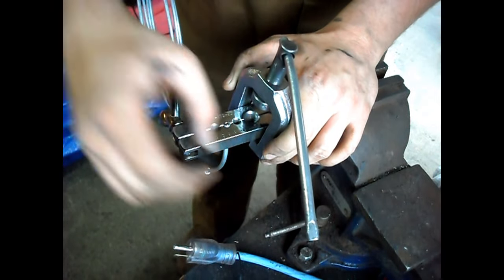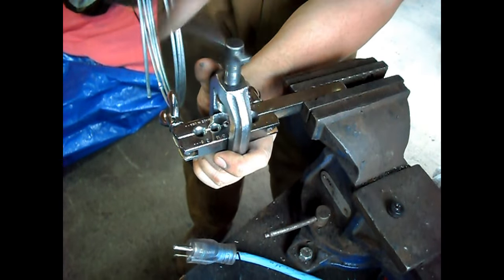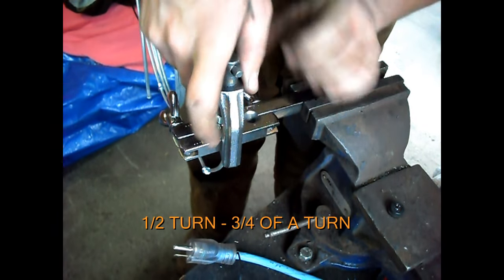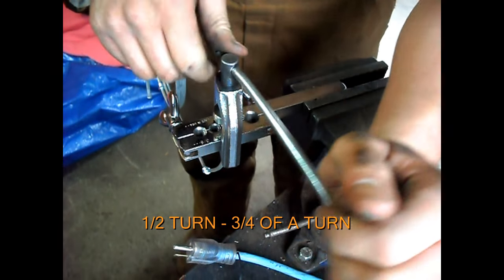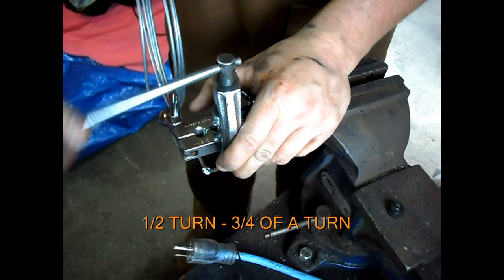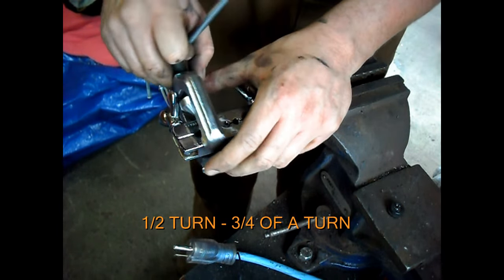Pull the adapter out. Take the flaring cone and screw it down into the flare. Usually about 3/4 of a turn is good enough — roughly.